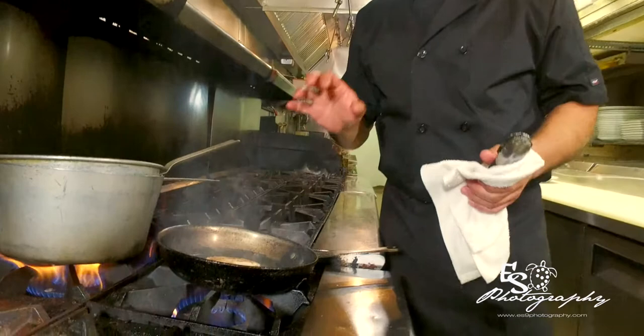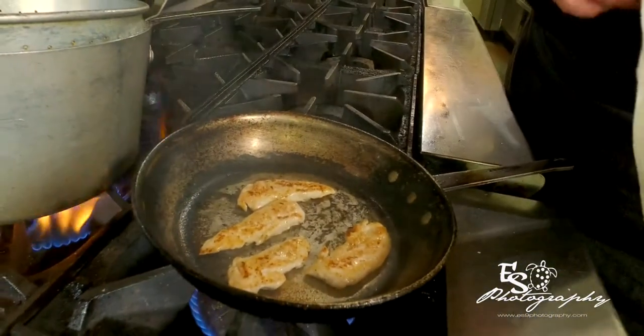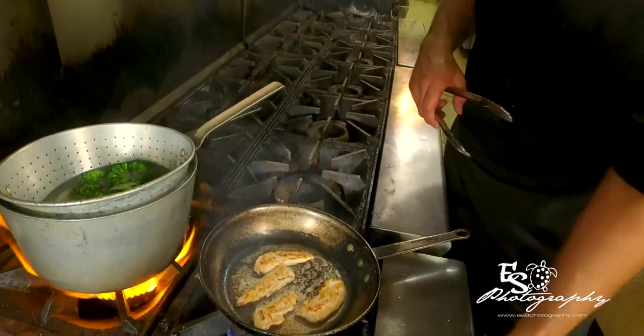With this dish, you have to make sure your chicken is cooked all the way, because when you add your garlic, it's going to be done cooking in about 15 to 20 seconds. So if your chicken is not where you want it to be, your garlic is going to burn.